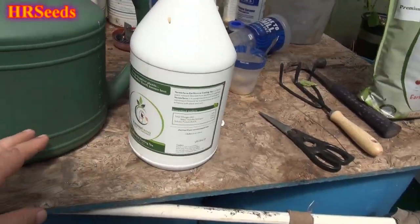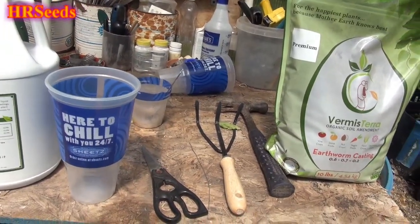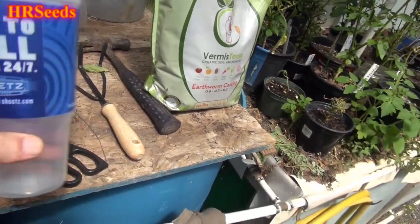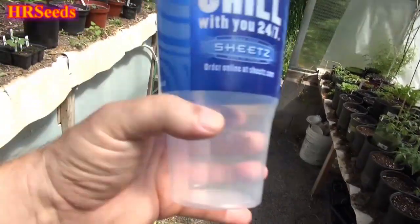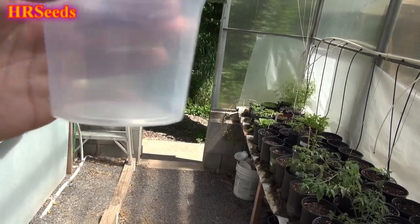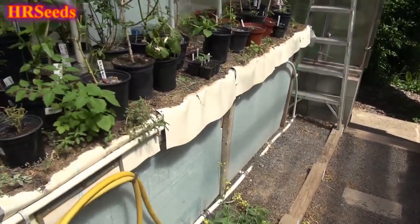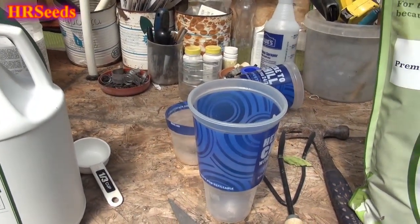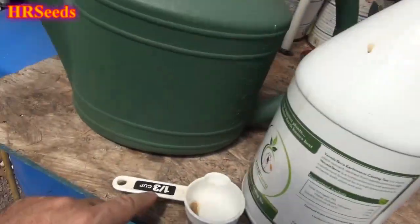Generally what I do is add a fertilizer mix — I'm using seaweed and blood meal, liquefied — and I add that to my watering jug, let it sit overnight. For two gallons, I add roughly one cup or one and a half cups of your nitrogen mix. Then with the worm casting tea I take about a third cup.